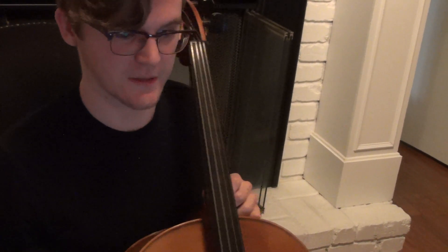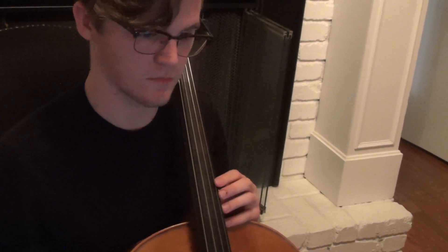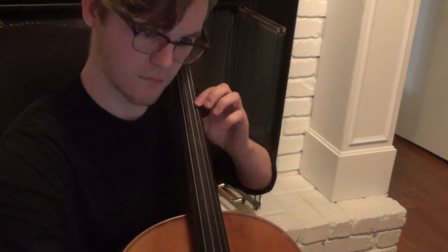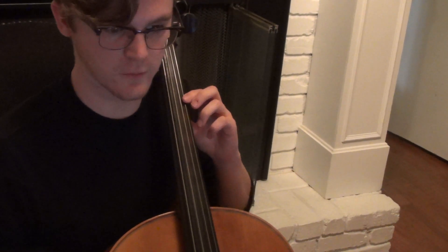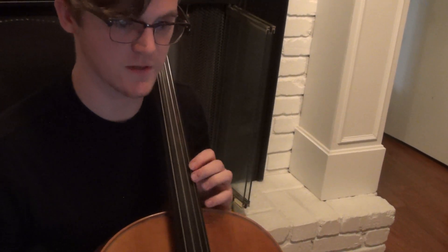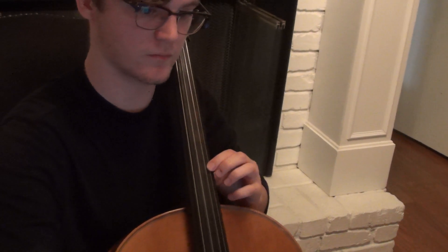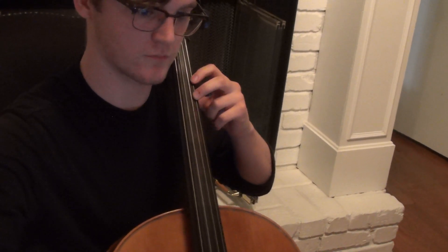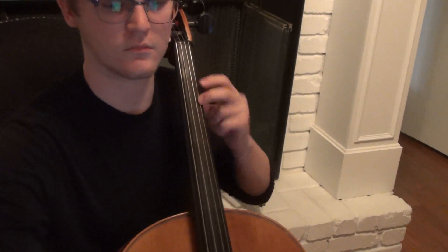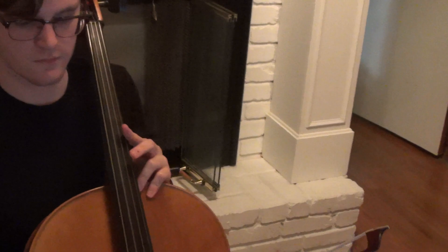It's going to be kind of difficult to get that C natural in tune from fourth position, so you can do it if you want, but I recommend just going down to first position and just doing two, because it's going to be more consistent. One or two — all right, thanks.